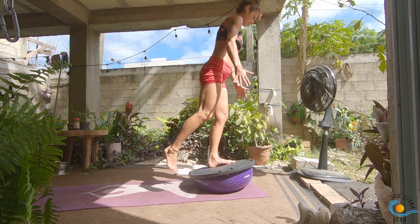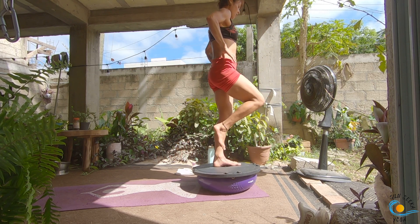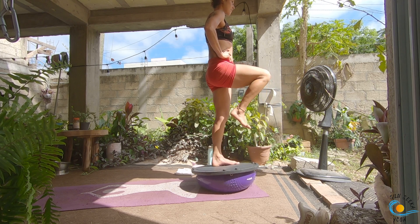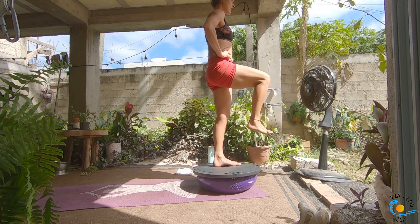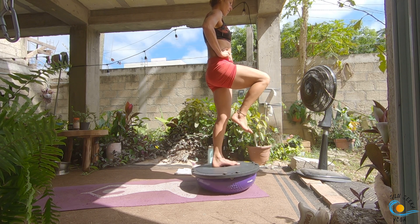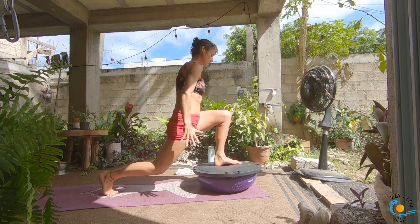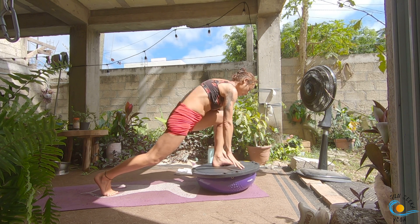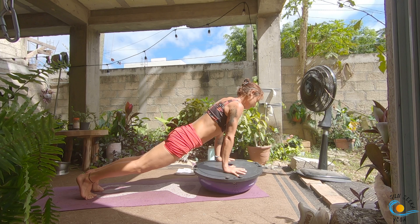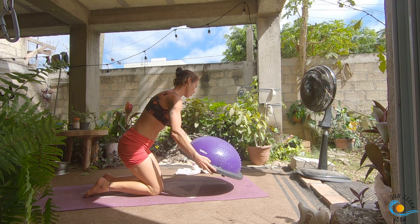Draw your right knee up into your chest, take an inhale. As you exhale, extend the right knee; inhale to bend; exhale, extend; inhale to bend. Last three. Step your right leg back behind you, inhale, come into your crescent; as you exhale, hands find the mat of the BOSU, step it back, vinyasa. Lower your knees down and flip your BOSU over.